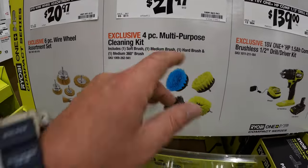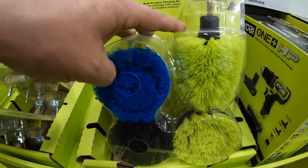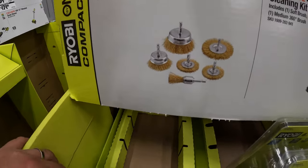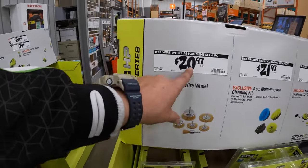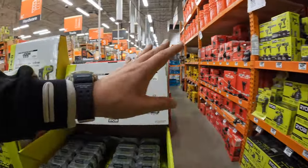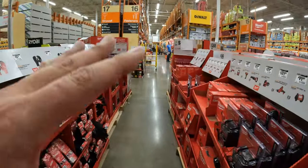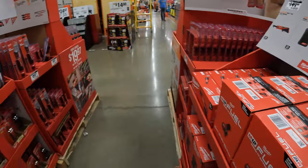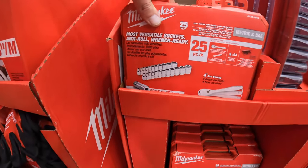$21.97 for their 4-piece multi-purpose cleaning kit — you can slide these on into a drill or impact driver. Then they have for $20.97 the six-piece wire wheel assortment set. There are so many sales happening right now, so we're going to end this video here. I'll keep you guys updated on the latest tools and prices going on for 2024 Black Friday. If you found this video helpful and entertaining, please like this video, hit the bell button to be notified of future videos, and please subscribe to the channel. This is Dave Nicholas — thank you for tuning in, I'll see you guys next time. Bye.